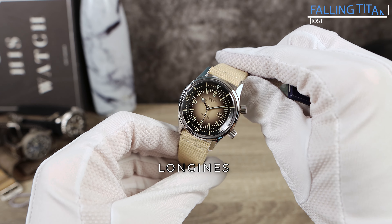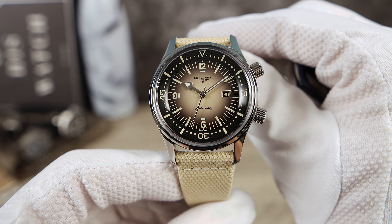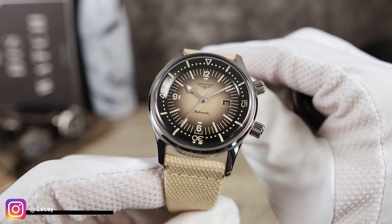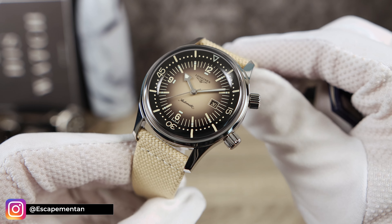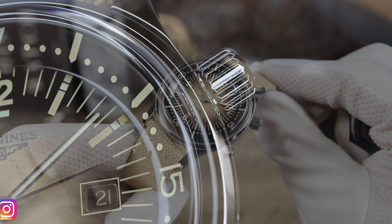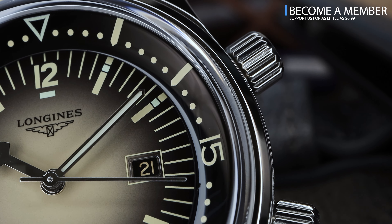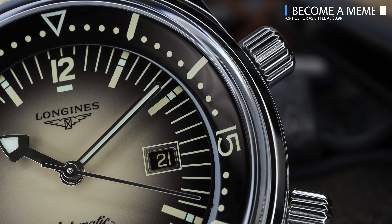Introducing the all-new Longines Legend Diver with a gorgeous desert sand gradient or fumé dial — it's a looker for sure. The blue gradient used to be my favorite until I saw this thing. Wow, huge fan of it. Man, this is the color.